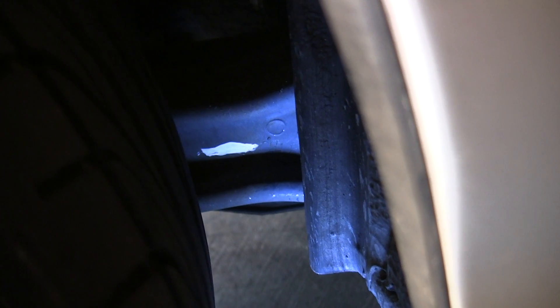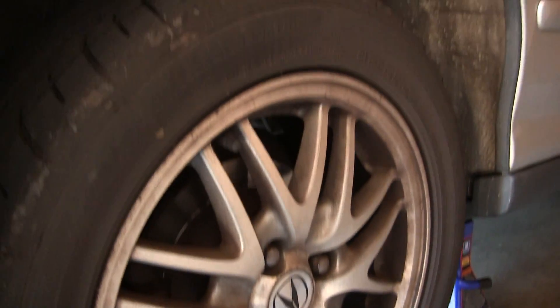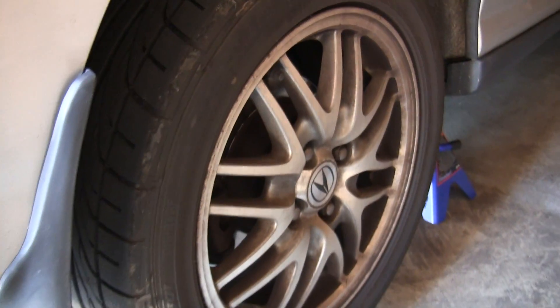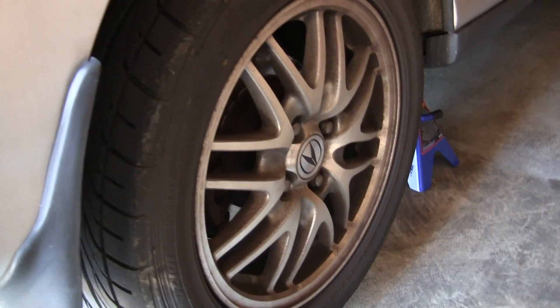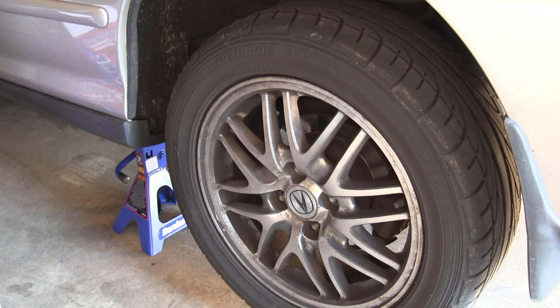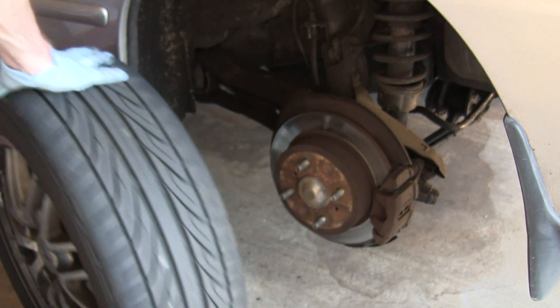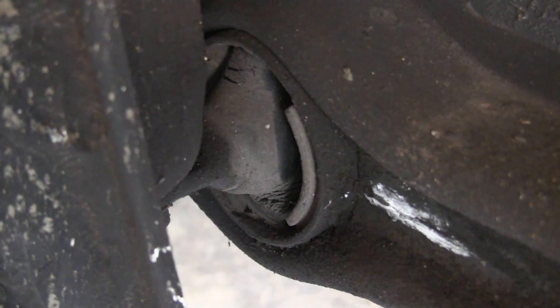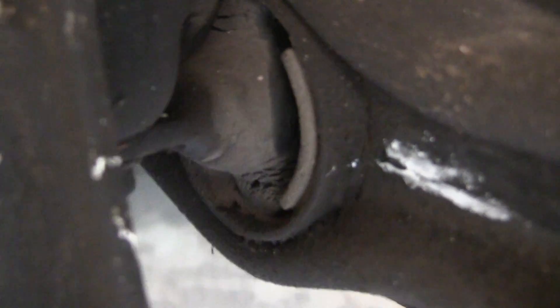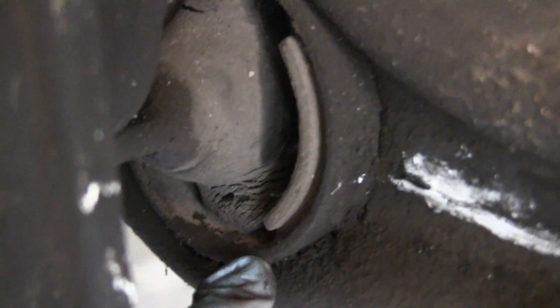Once we have that marked, we can go ahead and jack up the back of the car. Now that we've got the wheels up in the air and the vehicle up on jack stands, we can go ahead and remove the rear wheels by taking out these four lug nuts. Here we can see the bushing and it has clearly seen better days — pretty cracked and worn at both the top and bottom, so it definitely needs replacing.